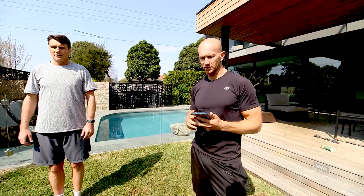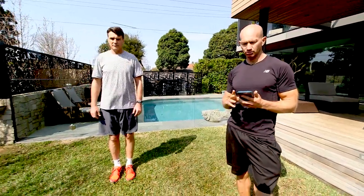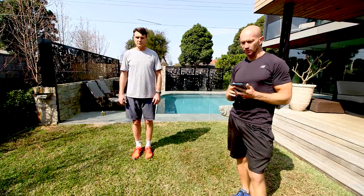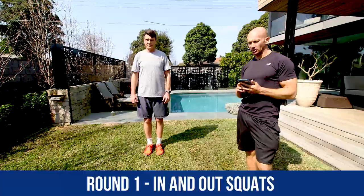Okay, that's running on the spot down. First exercise down. Heart should be racing now — bit of a sweat on, guys. Next exercise up is in-and-out squats. Start with your feet together, jump out, push your hips back, and then jump back up. Bring your feet together and go again. Okay, ready to work these leg muscles, guys. Keep your chest up nice and high.